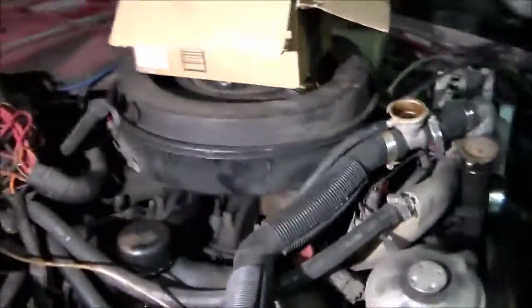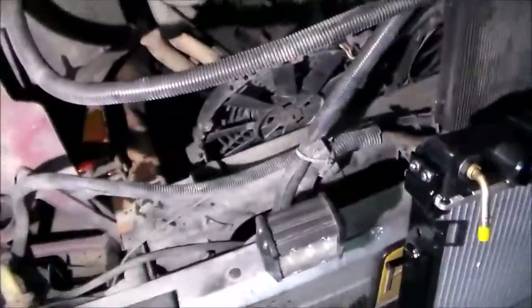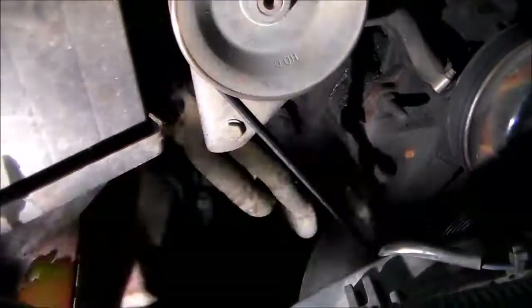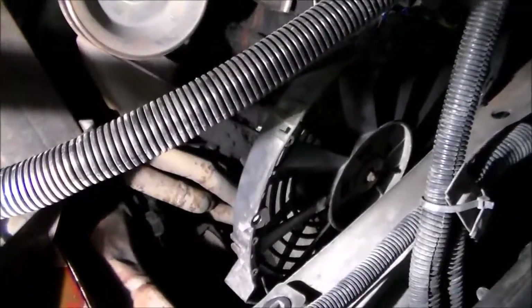I had to build my own headers because the stock manifolds didn't work. I tried Humvee manifolds and all kinds of other things, and I ended up using the Humvee manifolds with an exhaust building kit for an airplane — actually from Great Plains Aircraft — to get the right size tube. I built some headers; the ones here actually wrap around the engine mount and the starter.